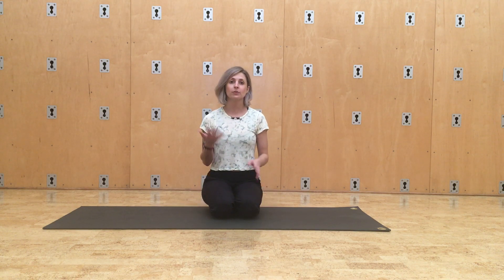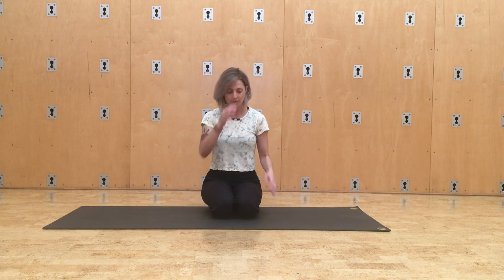We're going to take a moment just to break down the difference between cobra and up dog, which often get confused as being the same pose and get mixed together. So they're two different poses.